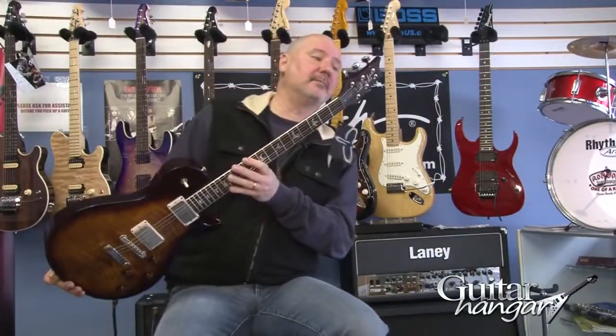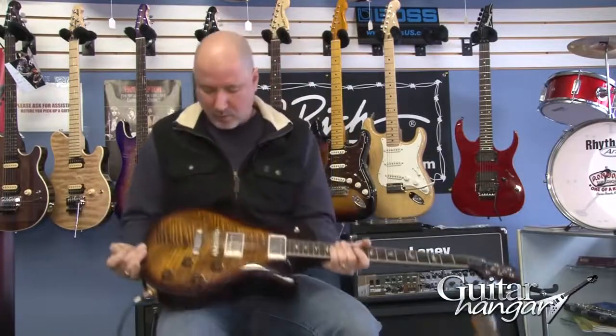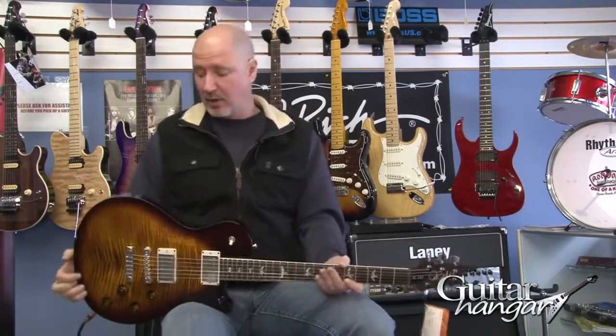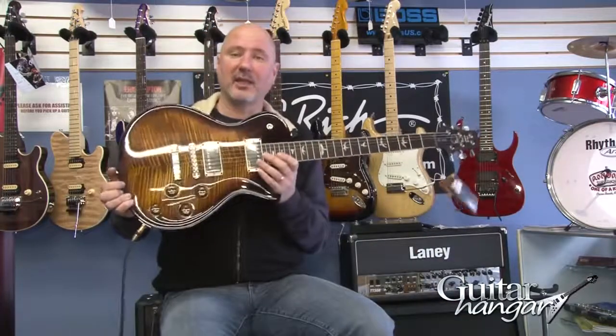This is not a 10-top, so you can save yourself that $500 upcharge, but it is a gorgeous, nice chevron flame top. Paul Reed Smith SC245.